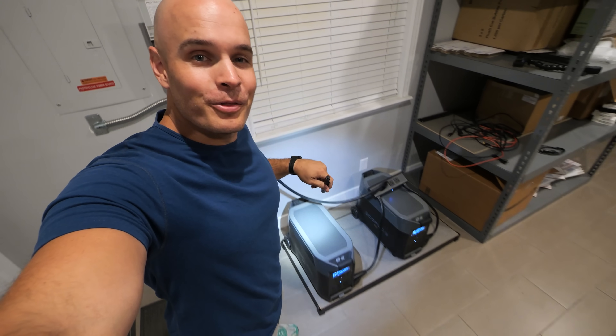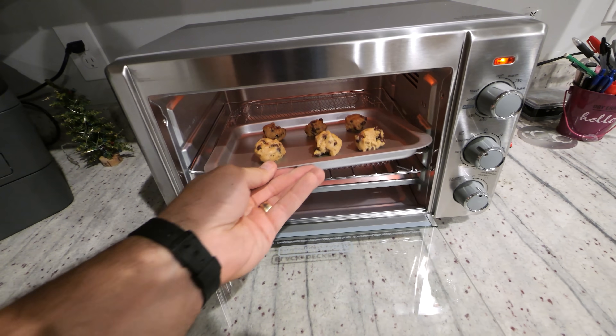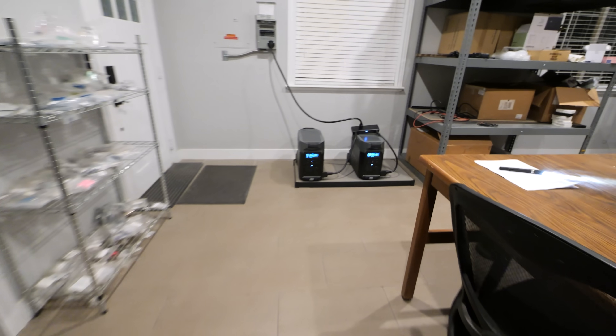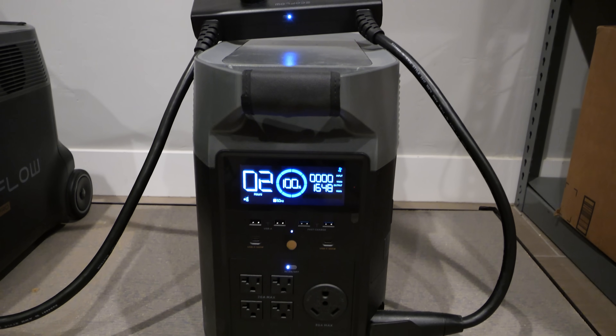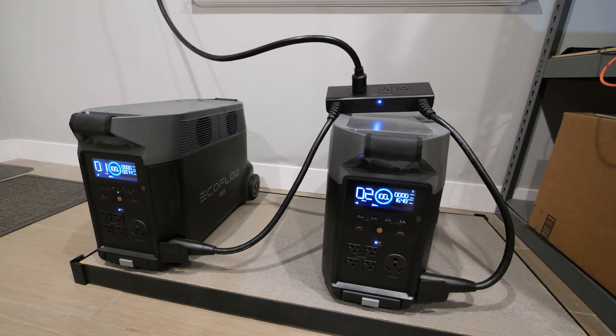I'll explain how I wired all this up in a second. But first, let's make some cookies — since any good host always provides some kind of refreshment — and these cookies are going to be cooked with the juice right from the batteries. Everything you see today is going to be powered by these two EcoFlow Delta Pros that are wired together. EcoFlow has been sponsoring the channel for a while now, and I've had one of these powering my barn for the past two years.